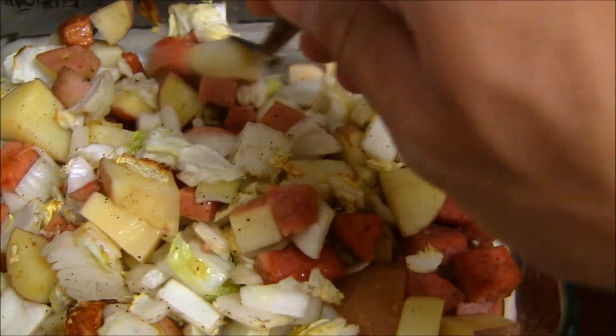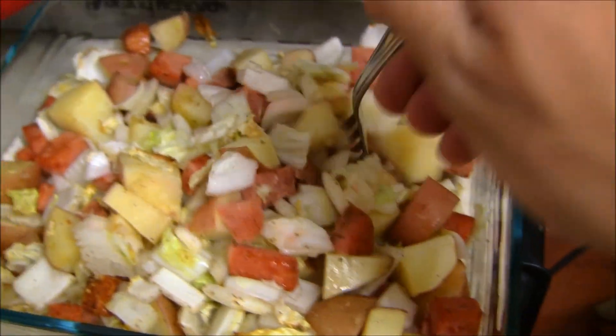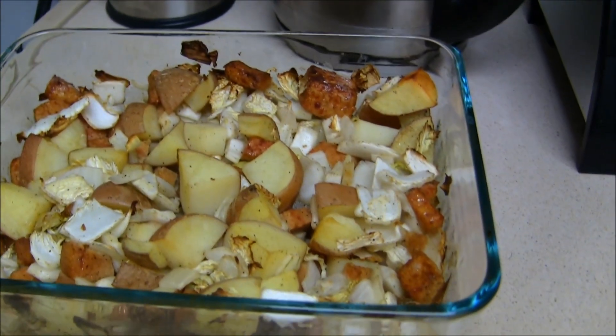After about 30 minutes, stir the contents. We don't like to use aluminum foil, so we just give it a stir halfway through cooking. And here it is — it took about 50 minutes to fully cook. You'll know when it's done when the potatoes are soft.